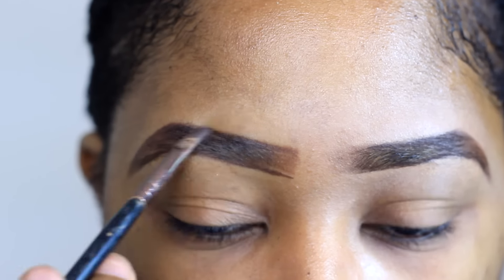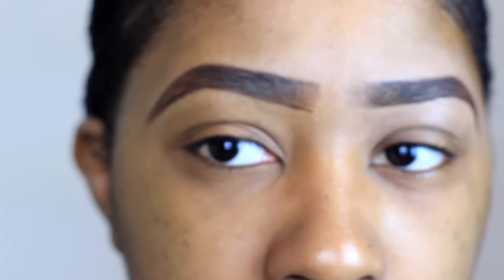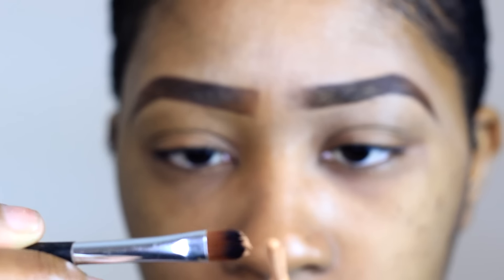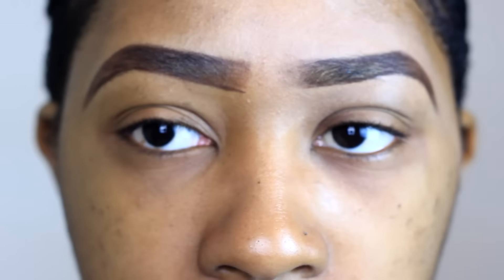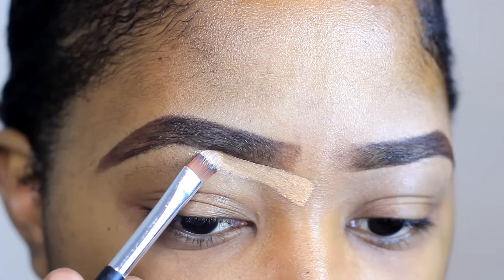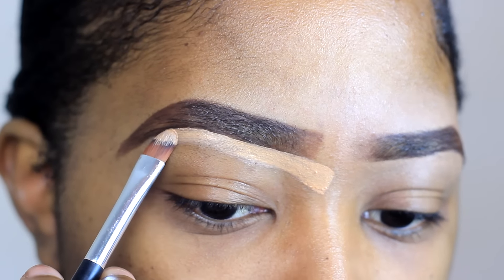As you can see, my eyebrows are actually big — they're actually chunky. I like them chunky, it's totally fine, I really don't mind. So I try to use a concealer just to make it look a bit more natural, a bit more realistic, and just a bit more sharp and tidy. I'm using a concealer by LA Girl and I'm just going to be following the line I've created just to tidy up.